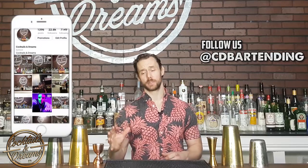Hi everyone, welcome to Cocktails and Dreams, I'm your host Zach Brahaska. Now in this video I've got a really cool trick to show you. I posted this video a couple days ago on my Instagram and my inbox has been bombarded with questions on how I did it. So this is the move, check it out and I'll show you how it's done.